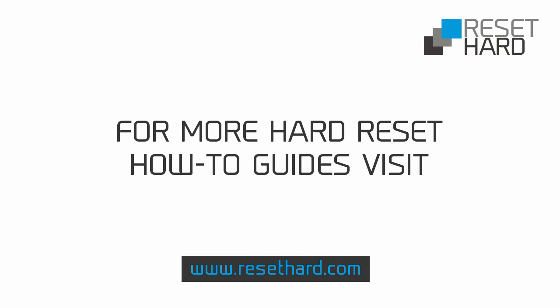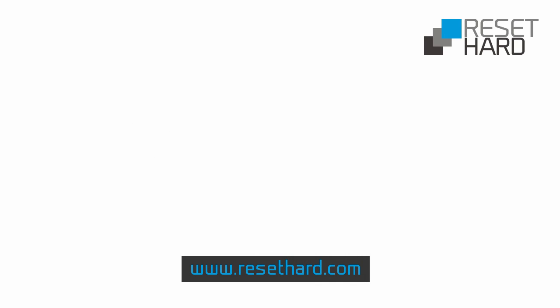Please visit ResetHard.com for more information on resetting your phone. Thank you.